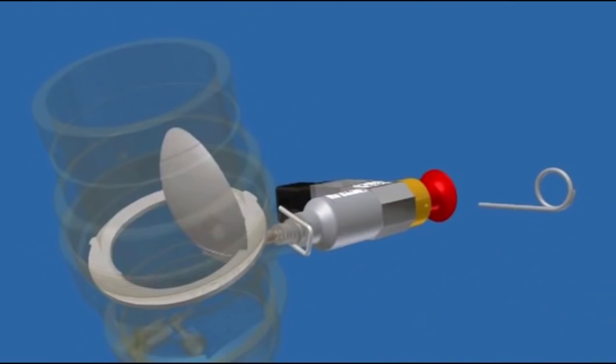The valve is instantly fully opened, allowing the discharged gas to flow unimpeded into the protected area, all within 10 seconds.